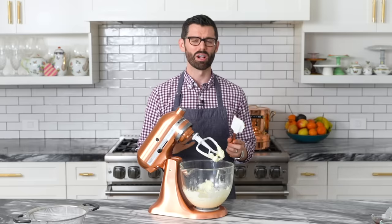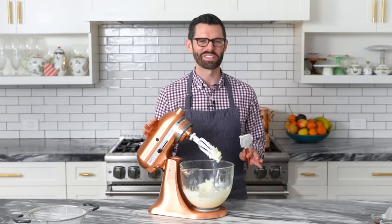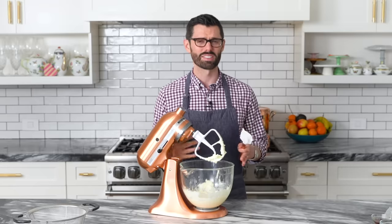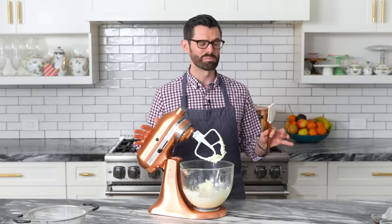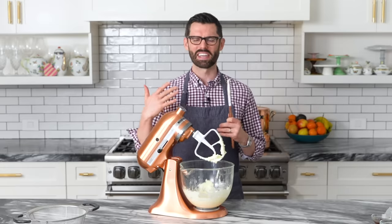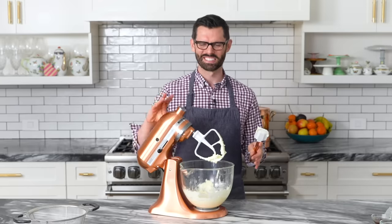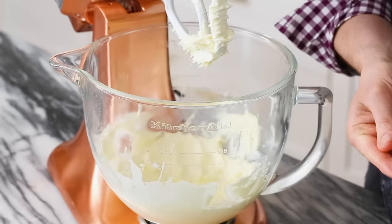If you're wondering why people always say to use unsalted butter, it's because different brands of butter have different amounts of salt. So can you use salted butter? Sure, go ahead and do that — just probably cut the salt out of the recipe. Just FYI.